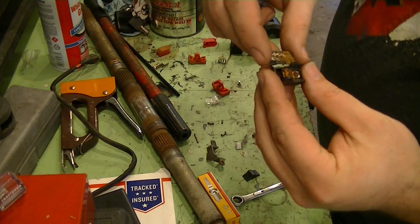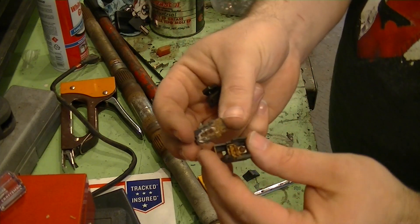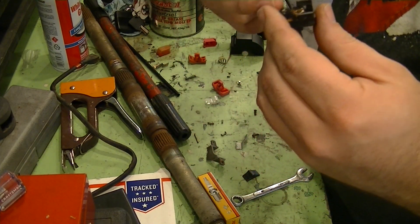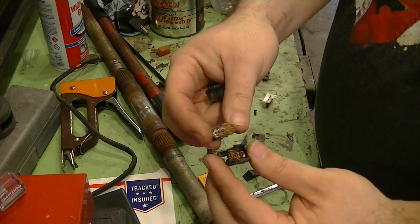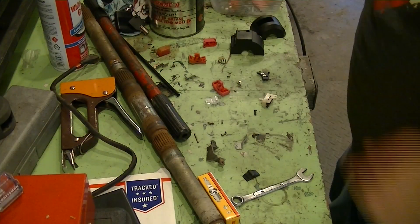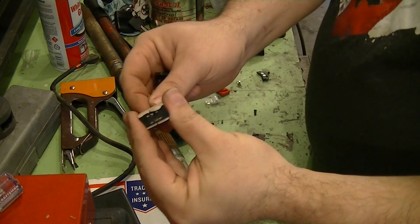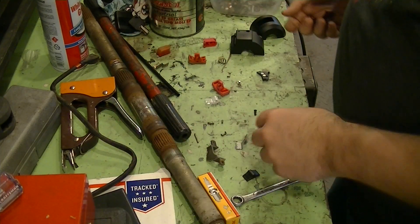You can see how absolutely ruined my old headlight switch was. The ball in there is completely just rusted to nothing — it's useless. So I scavenged the nice good one off of the spare parts bike.